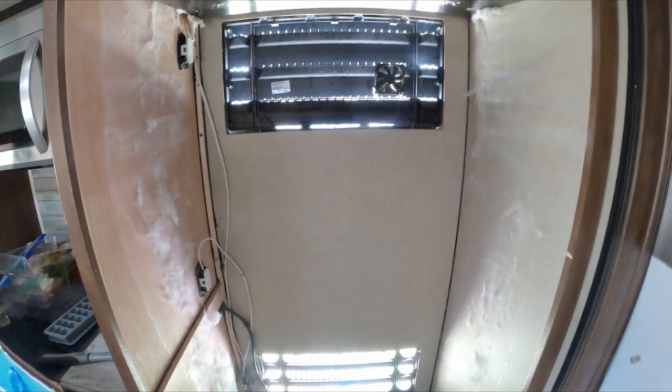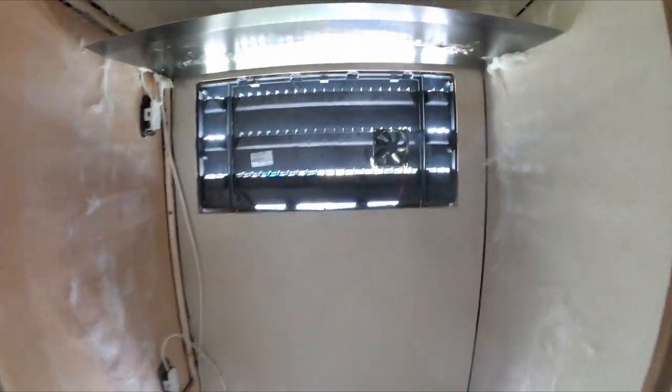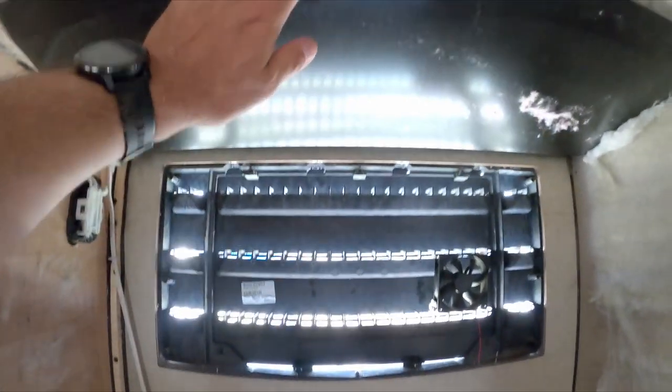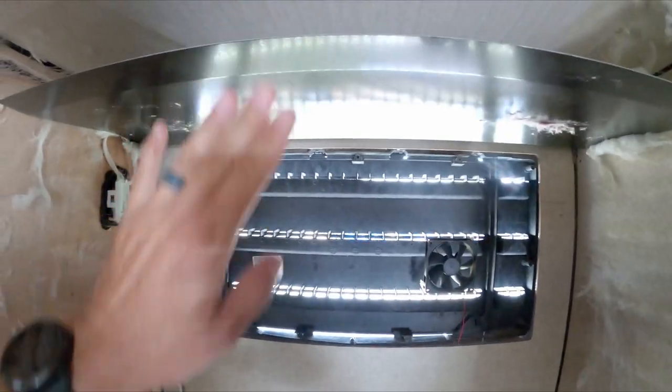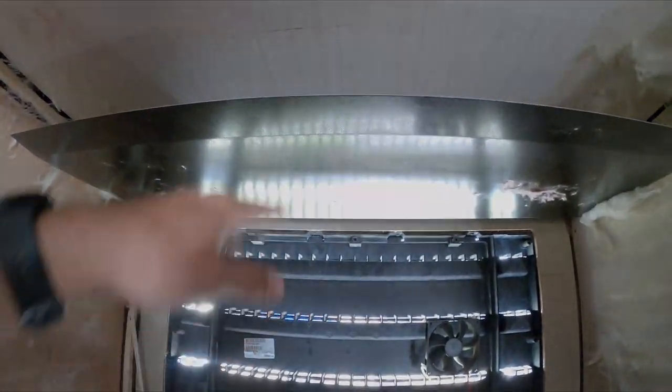I got some foam board with foil back. I'm gonna put a wall there with foam board, and then the top here had a metal thing — it was kind of like an insulator.